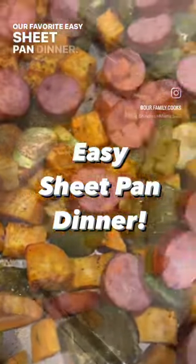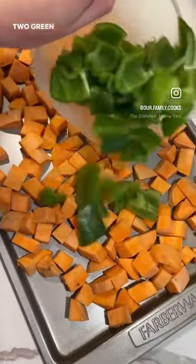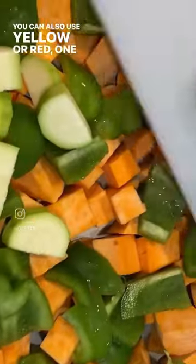Our favorite easy sheet pan dinner. Cut up three sweet potatoes cubed, two green bell peppers — you can also use yellow or red — and one zucchini.